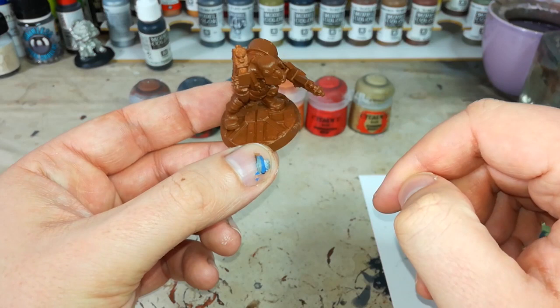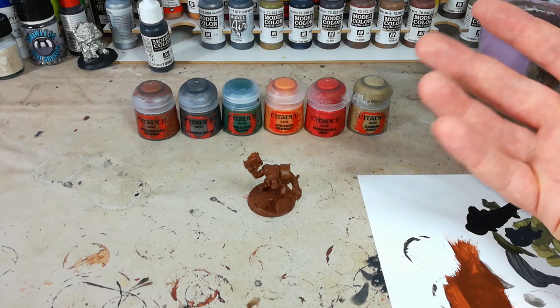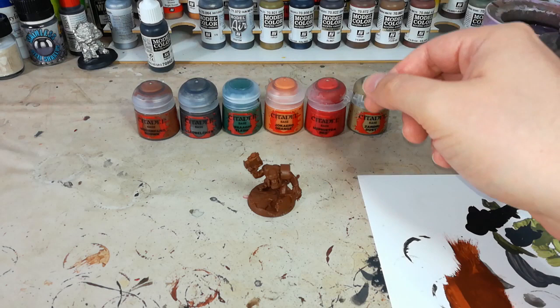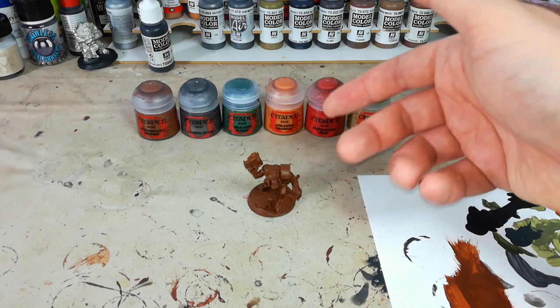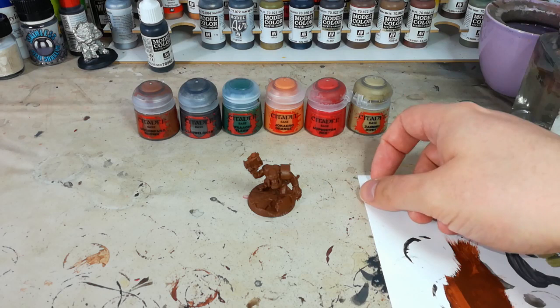So for my colors — I've used Mournfang Brown to base coat him. The spray obviously is a good starting point, but most of the colors are going to go pretty well over the top of this, so that's why I've used this brown. The bonus to this is that if I miss anywhere, the brown doesn't stand out too much. If I miss a little bit of skin or there's something left in the corner of one of his guns and it's brown, it looks dirty and rusty. Doesn't stand out on an orc — good choice.